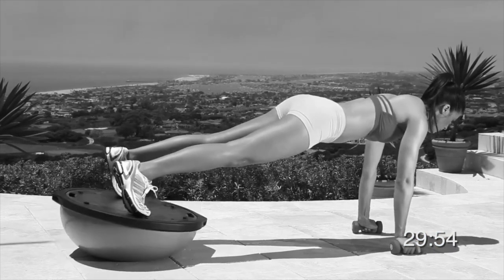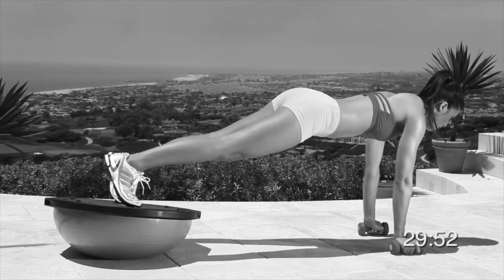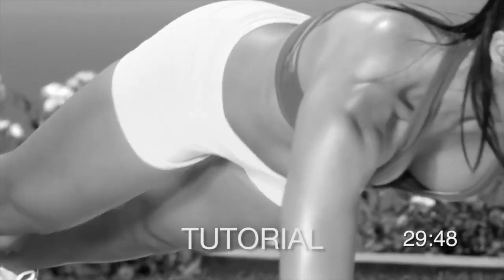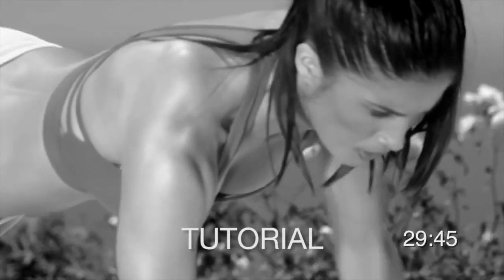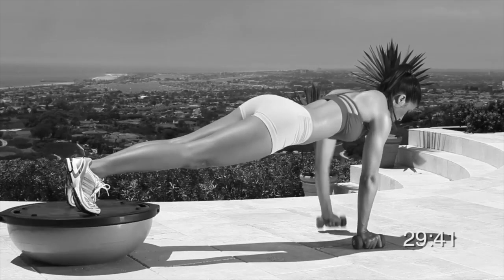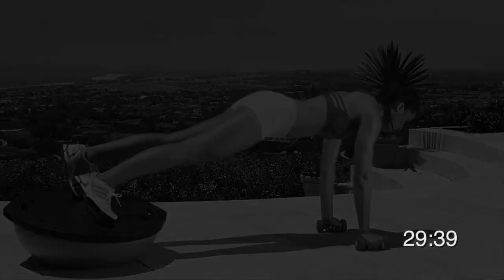Now let's do Renegade. Get into plank position and rest your toes on the flat side of the ball. Keep your feet hip-width apart. Hold a weight in each hand with your palms facing each other and your hands directly under your shoulders. Inhale, tense up your abs and alternate pulling the weights back. Bring your elbows to your side.